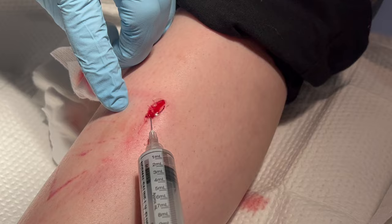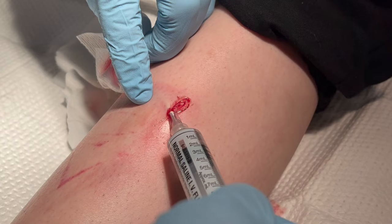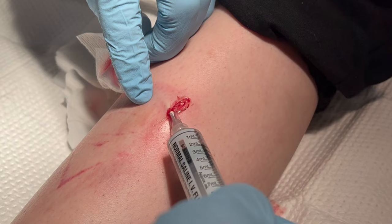Then I'm going to go over here on this side and do the same thing — insert the needle into the wound margin, aspirate, and inject. Sometimes it will come out of the opening. Reposition, advance the needle, aspirate, and inject.